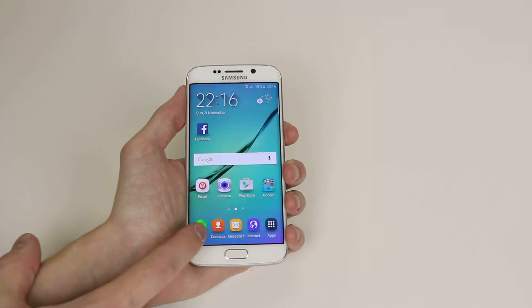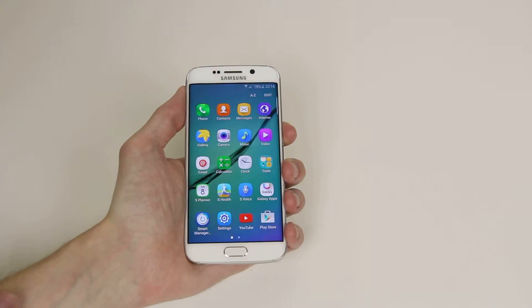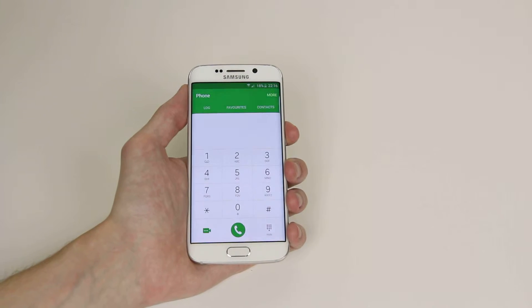So all we have to do is go into Phone. If it's not on your home screen we can go into Apps and access it from there.